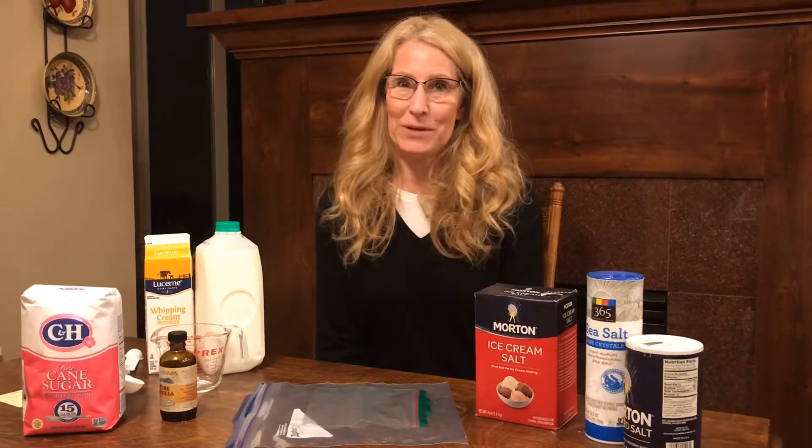Hello, I've got some fun food science for you today. We are going to make homemade ice cream. This is a cool experiment that turns a liquid into a solid.